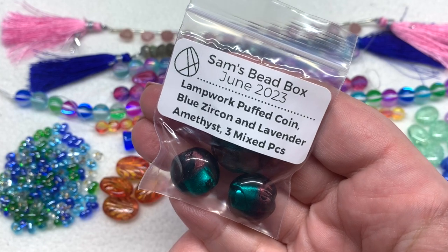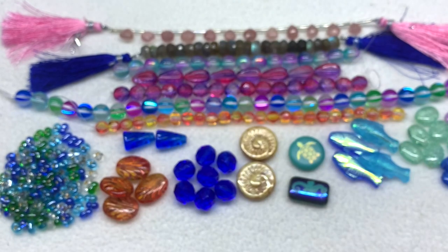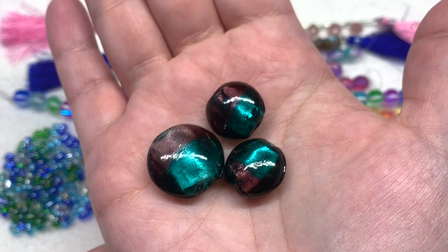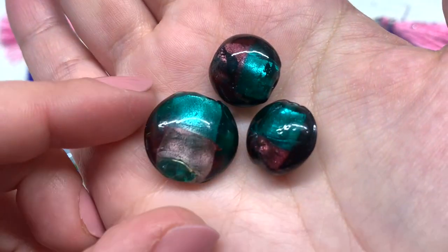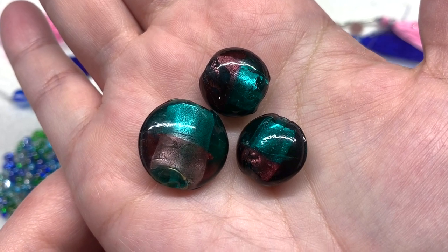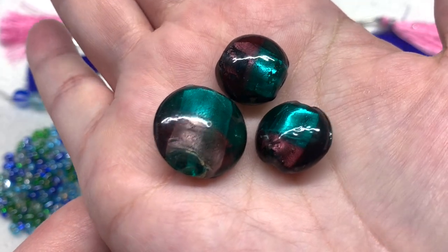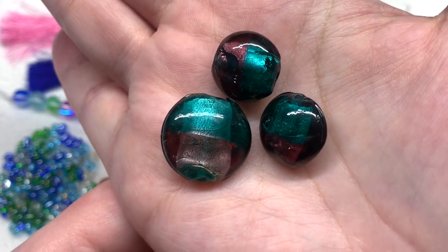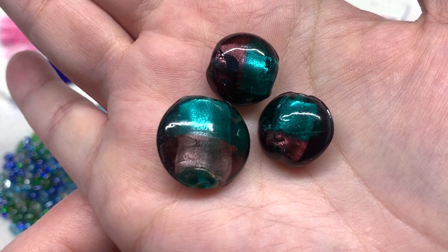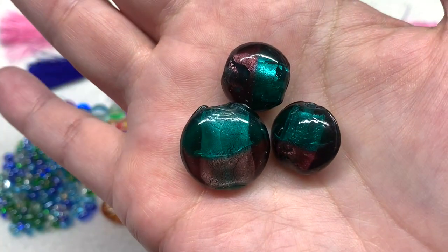Our next selection contains three mixed pieces of the puffed coin lampwork beads in blue zircon and lavender amethyst. These are handmade, so there will be some slight imperfections — all meant to look generally the same but no two beads will be exactly identical, kind of like fingerprints. We have these ovals with a duo-color teal and purple variation, looking very similar on either side, with that slightly larger hole typical of lampwork beads and more opaque towards the center of those circles.